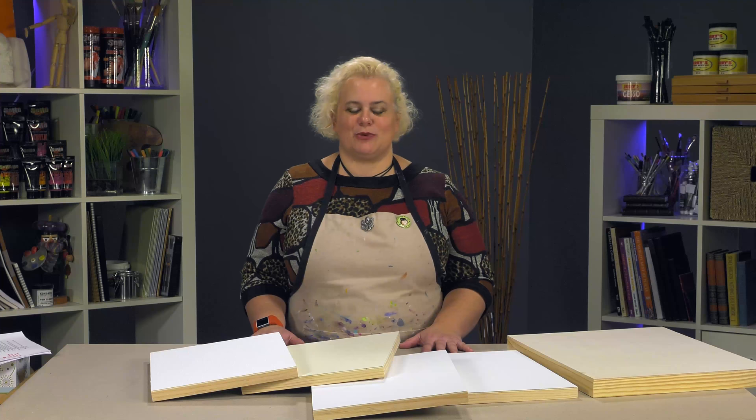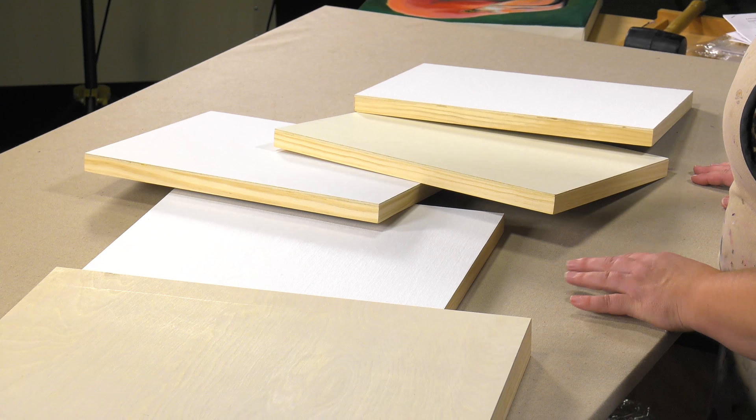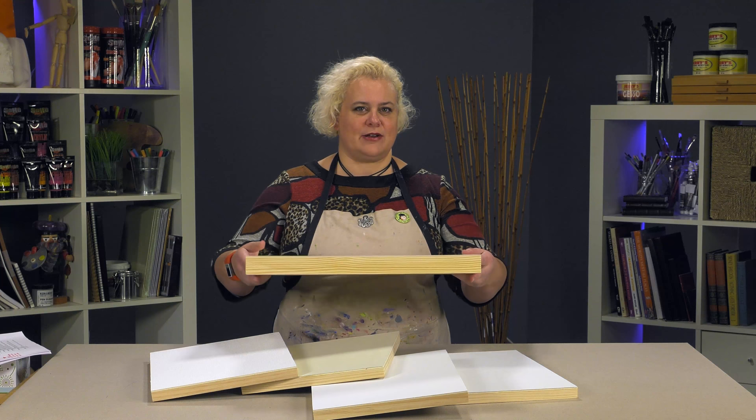Today we're talking about Jerry's Pro Canvas Panels. They are a fantastic product that we actually make in-house, custom per your order, out of our DaVinci Pro Birch Panels — a hard birch painting panel that's cradled.